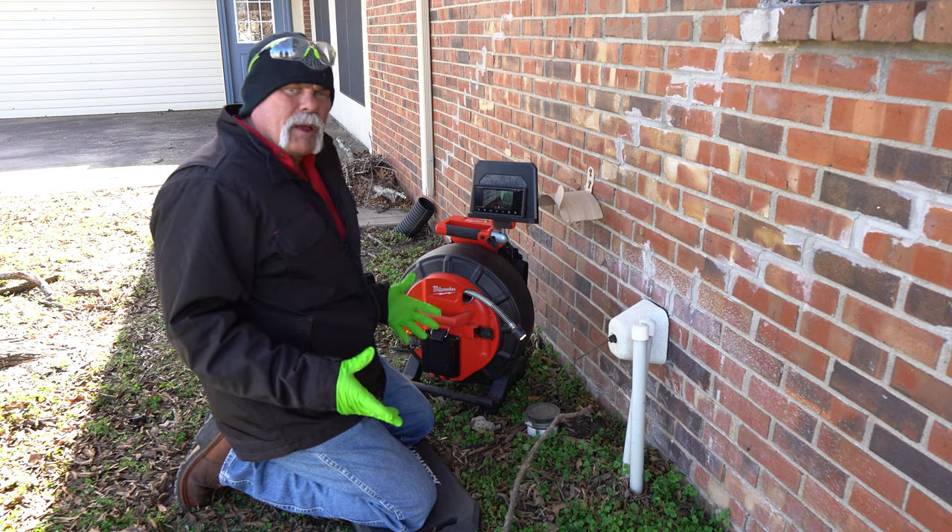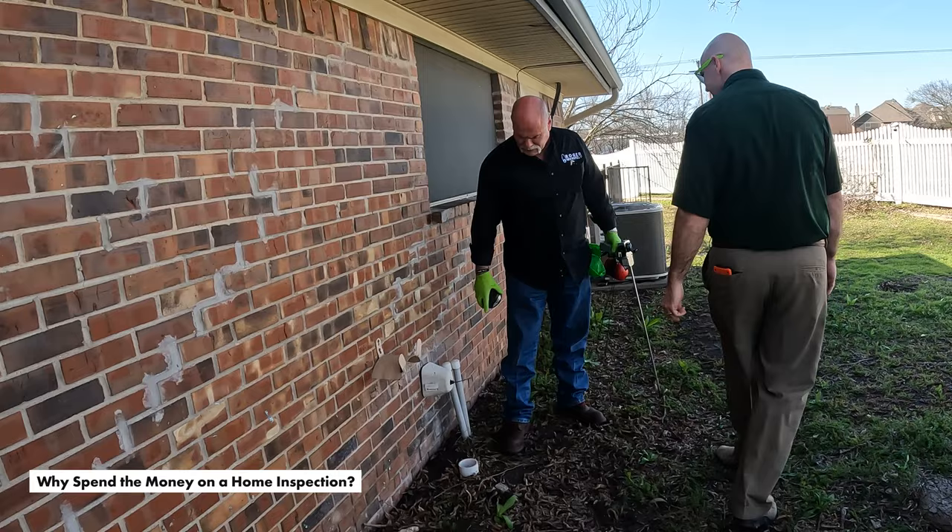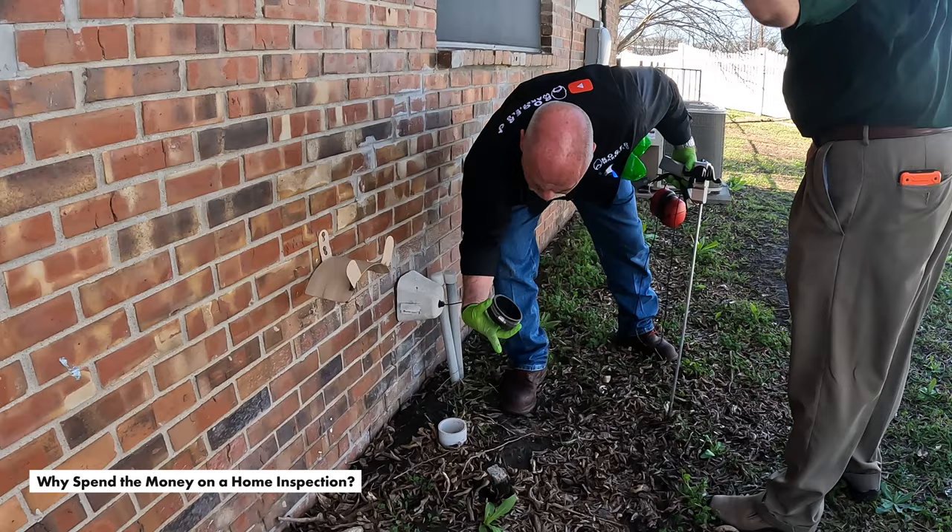How to run a sewer camera - plumbing basics. When we did the inspection out here at the outhouse we got to looking at everything. This particular line had standing water in it, so we know there's something wrong here.